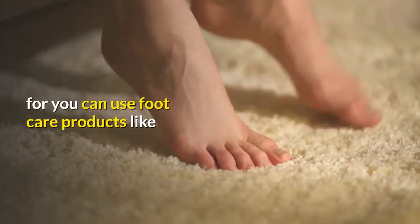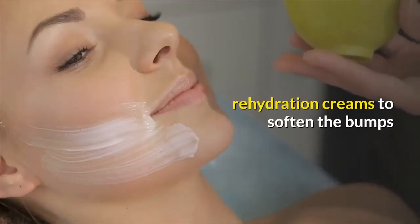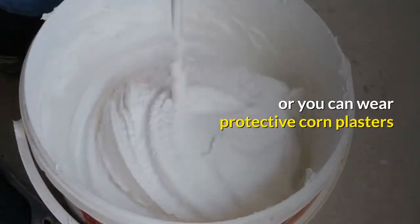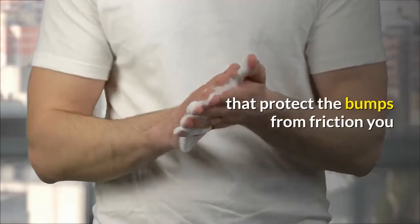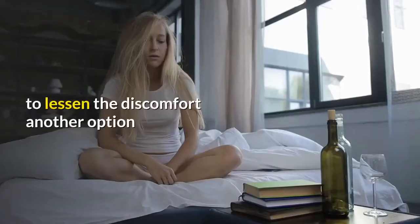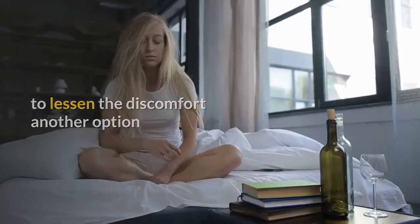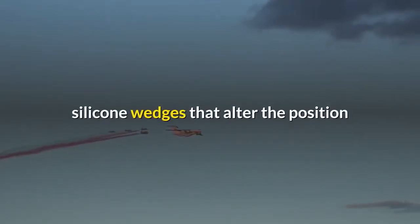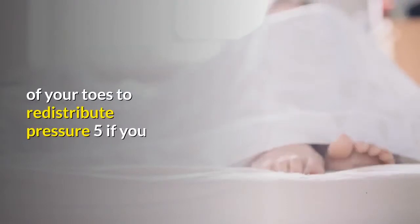Four: you can use foot care products like rehydration creams to soften the bumps, or you can wear protective corn plasters that protect the bumps from friction. You may also use padding or padded insoles to lessen the discomfort. Another option, according to the Mayo Clinic, is to use silicone wedges that alter the position of your toes to redistribute pressure.